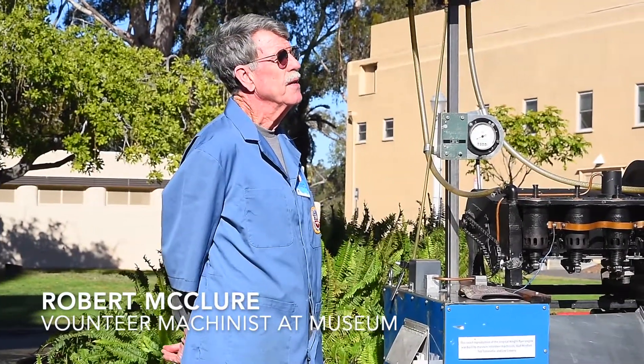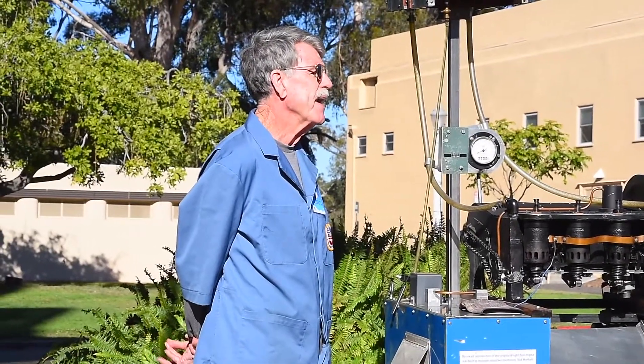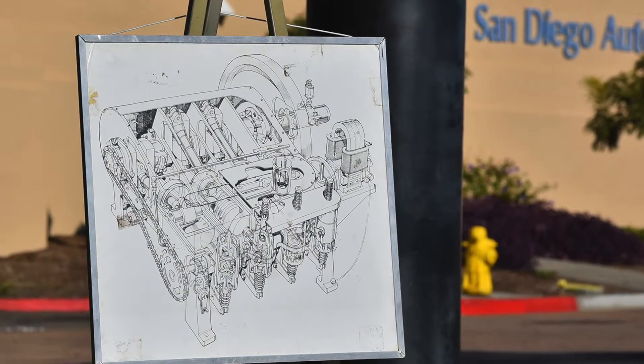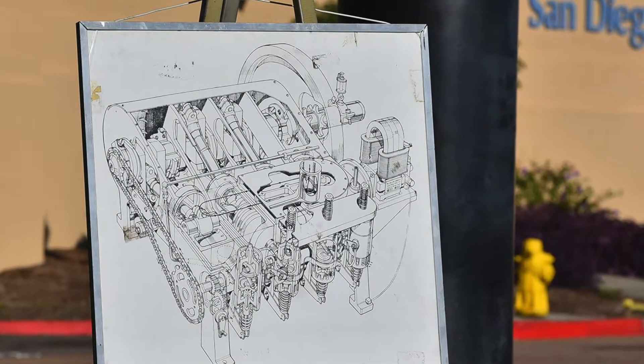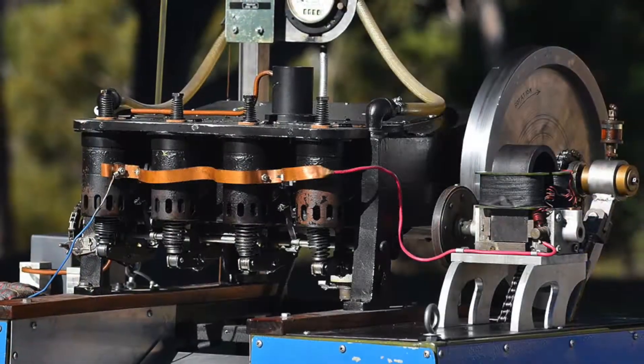The Wright Brothers realized that to be able to fly — powered flight — they needed to come up with an engine. They calculated they had to have an engine that couldn't weigh more than 180 pounds and had 8 horsepower.